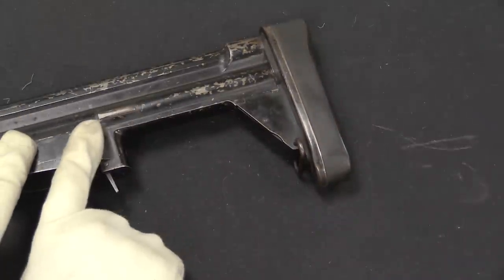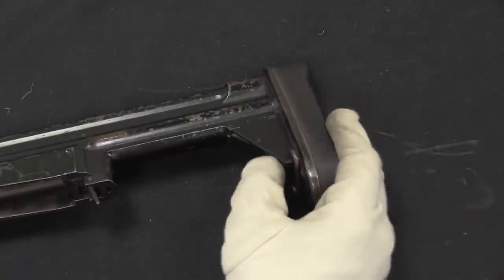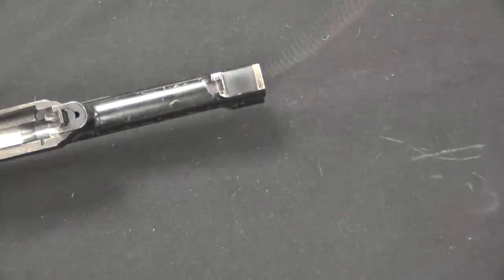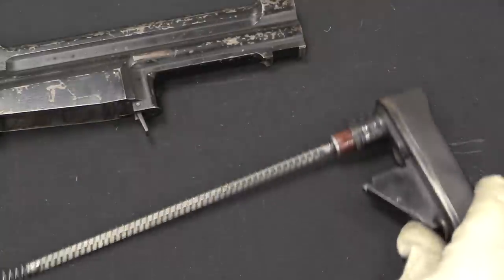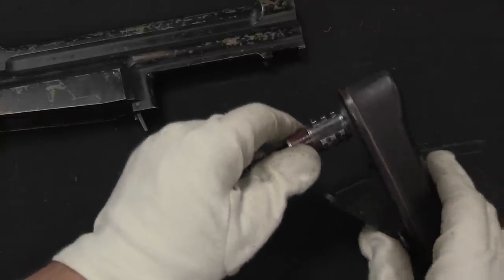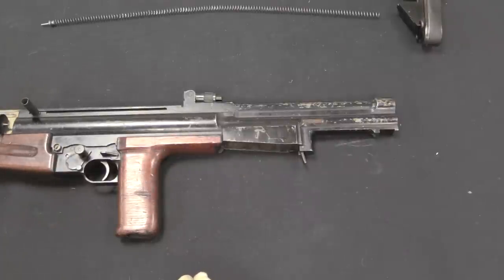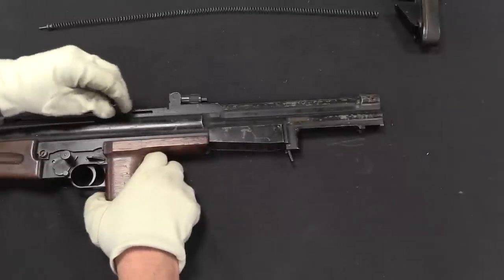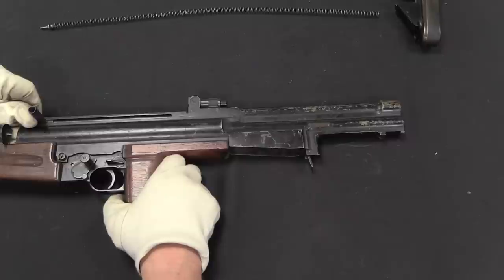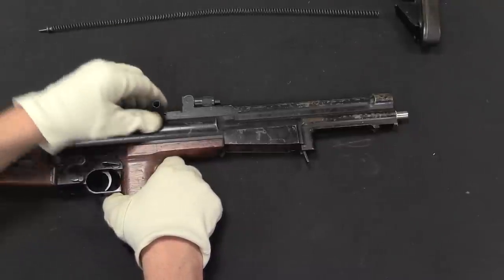Disassembly of the Corsak is going to begin at the rear end here. We have the butt plate, which has this spring-loaded button on it. I'm going to push that in and then rotate the butt plate down about 30 degrees, and then it comes out along with its very long recoil spring. We have a series of interrupted threads right here that lock the butt plate into the back of the receiver. With that out, we can now pull the bolt and bolt carrier assembly out of the gun.